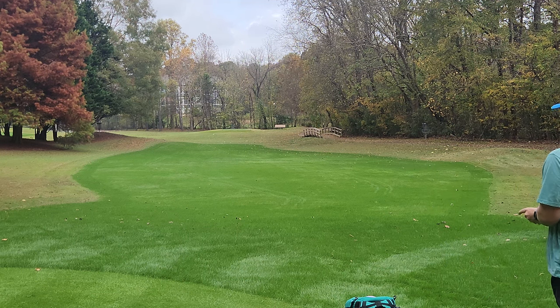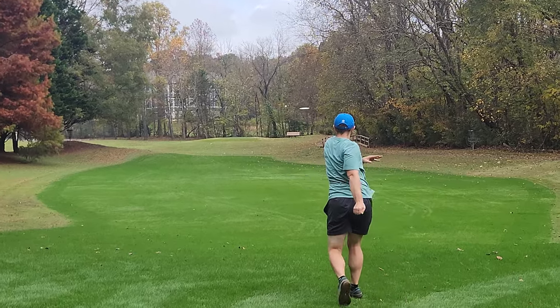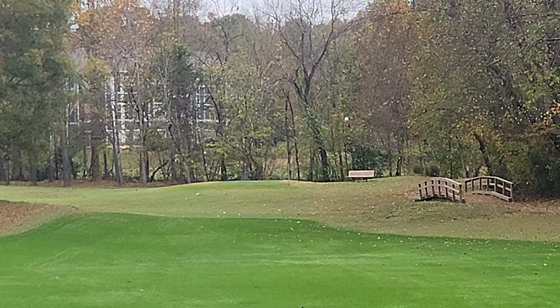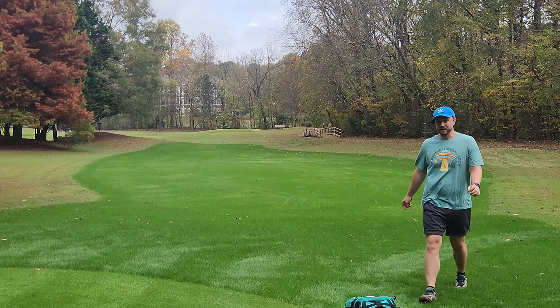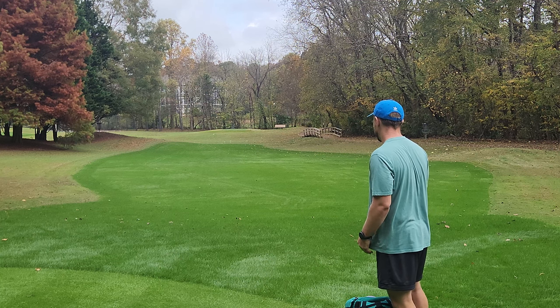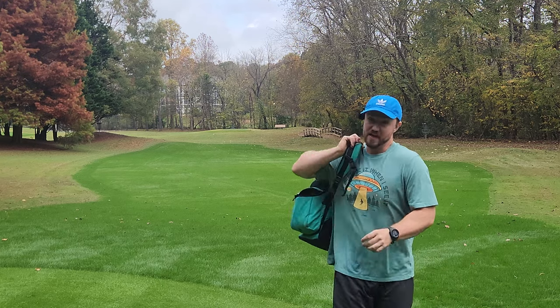Now we've got the bubble Shrike here. I'm going to trust it with a little more flat and a little more height. We're definitely hitting the trees — oh wow, it snuck through most of the way. The bubble rim on that thing is pretty sweet. It's definitely not as flippy as I thought it was going to be. Another really nice workhorse distance driver on that one as well.